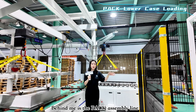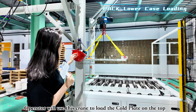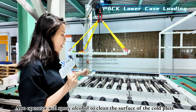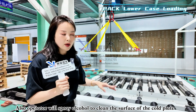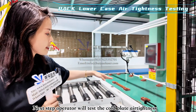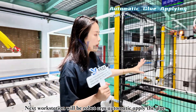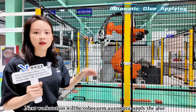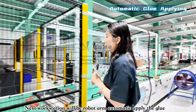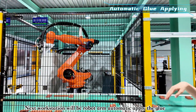The pack assembly line starts with cold plate loading. A crane transfers the cold plates into position while operators clean the cold plates with alcohol spray. After cold plate loading, there is an air tightness test of the cold plate. The second workstation applies heat conduction glue, which is dispensed by a robot arm onto the bottom of the cold plate.